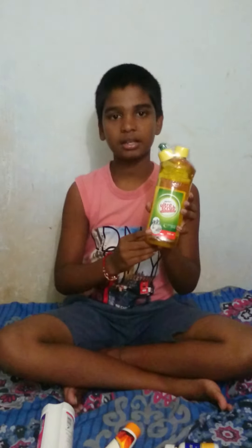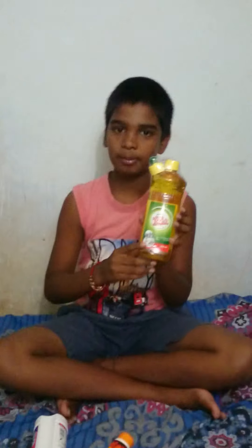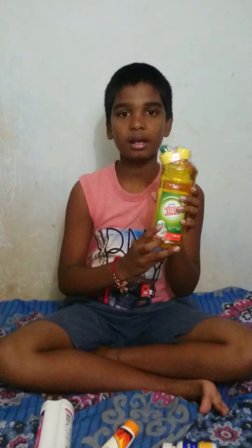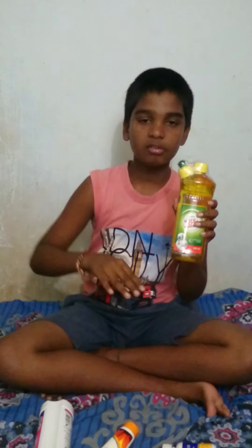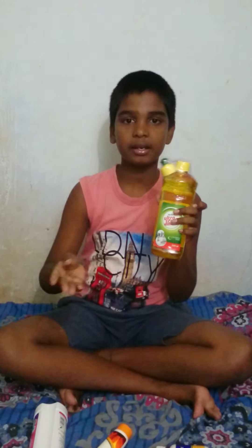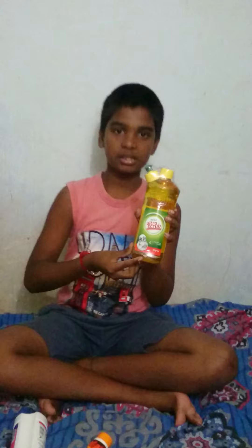The next product is Ultrastrip. This is very easy to use for hair. The liquid is washed off with water.